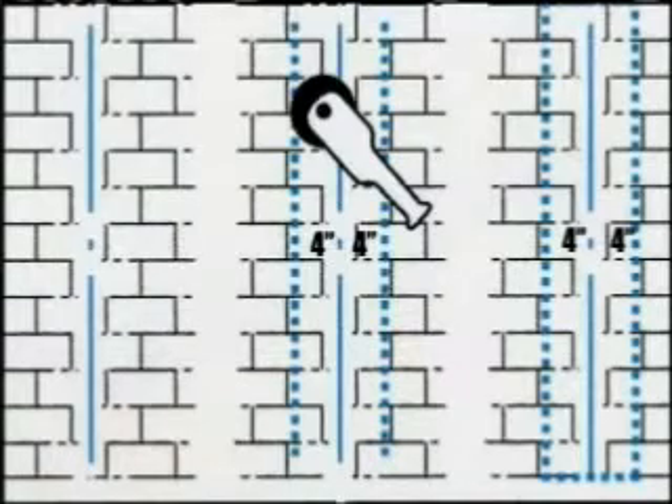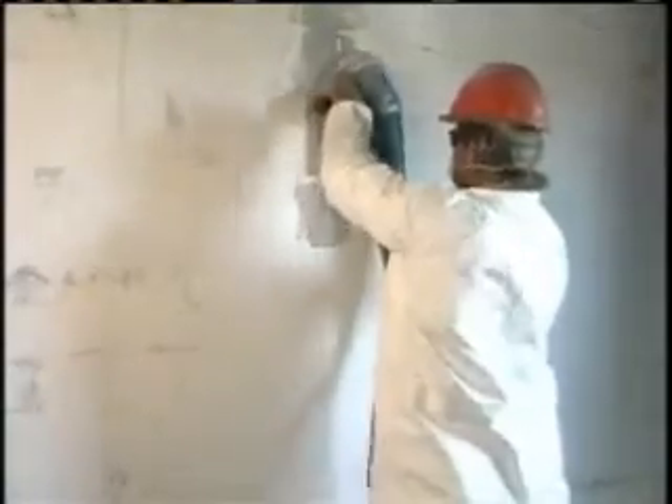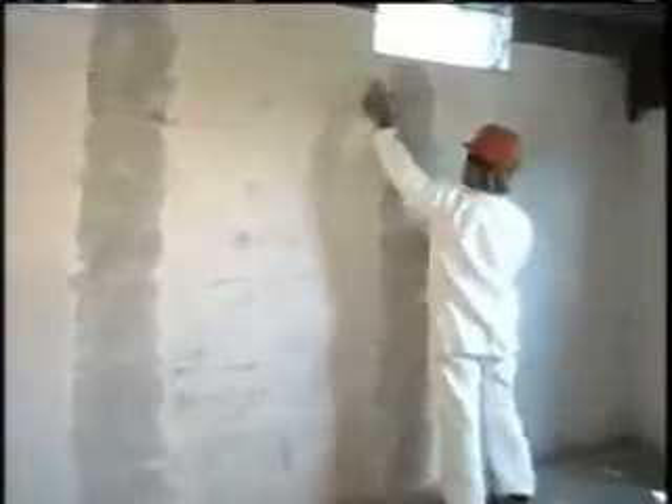Now, mark off four inches on each side of the center line and using a grinder, prepare the surface between these marks. The wall surface must be free of paint and as smooth as possible. Remove all bumps and irregularities in the wall with your grinder. Prepare all the surfaces to be laminated and remove any dust with a soft brush.